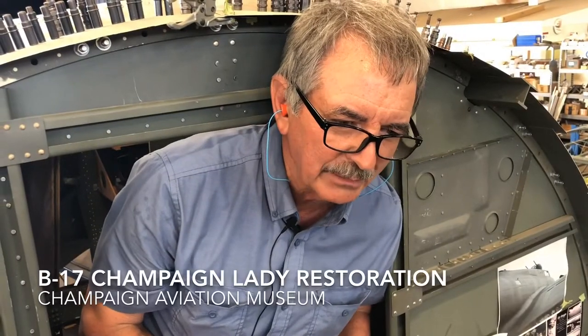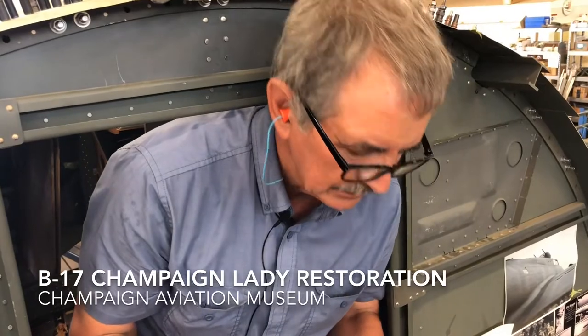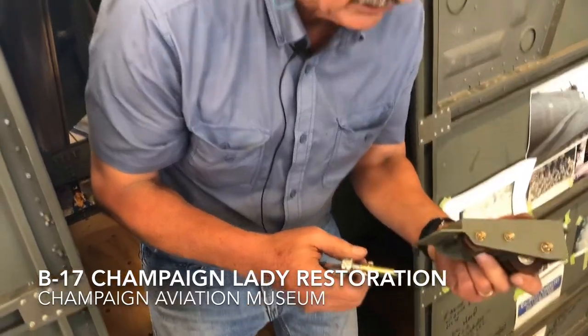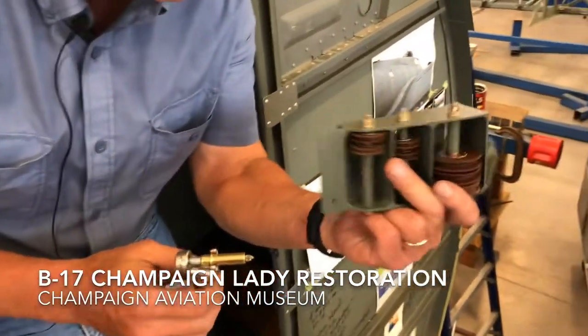My name's Gene. I'm from Delaware and I'm working on the project here at the Champaign Aviation Museum. I'm personally working on the control cable apparatus.